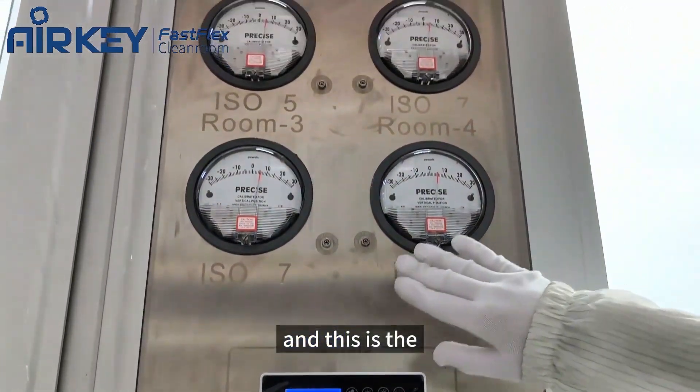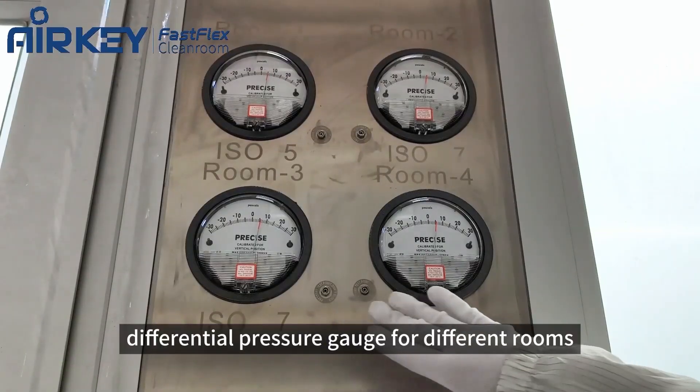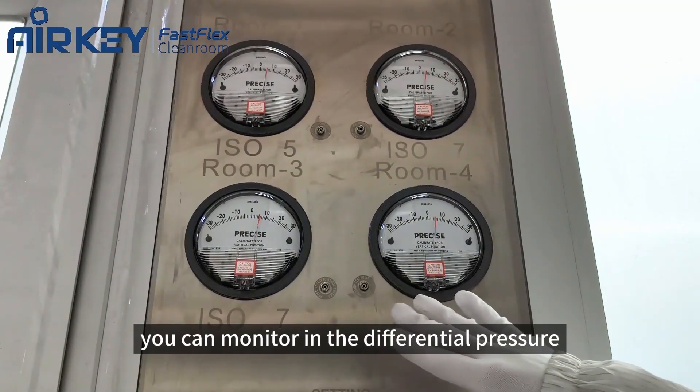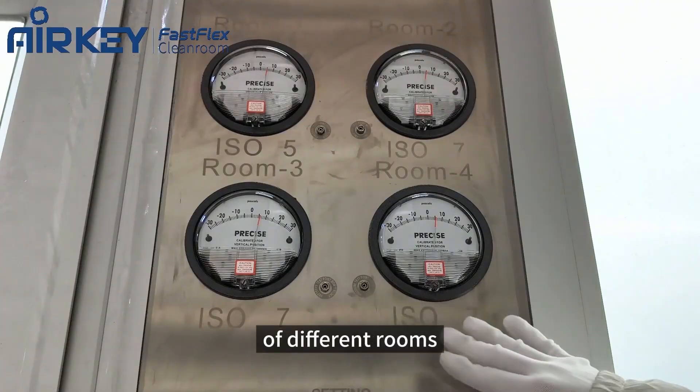And this is the differential pressure gauge for different rooms. You can monitor the differential pressure of different rooms.